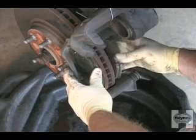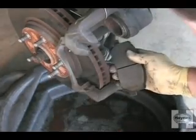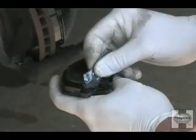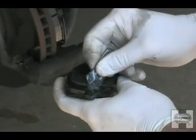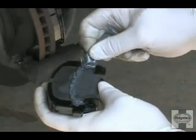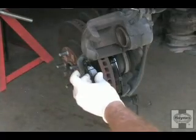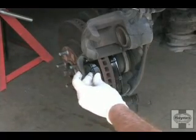Unclip and remove the inner pad and the outer pad. On some pads, anti-squeal compound will have to be applied to the back of each pad to prevent the brakes from being noisy. Install the new pads in the same way the old ones came out.